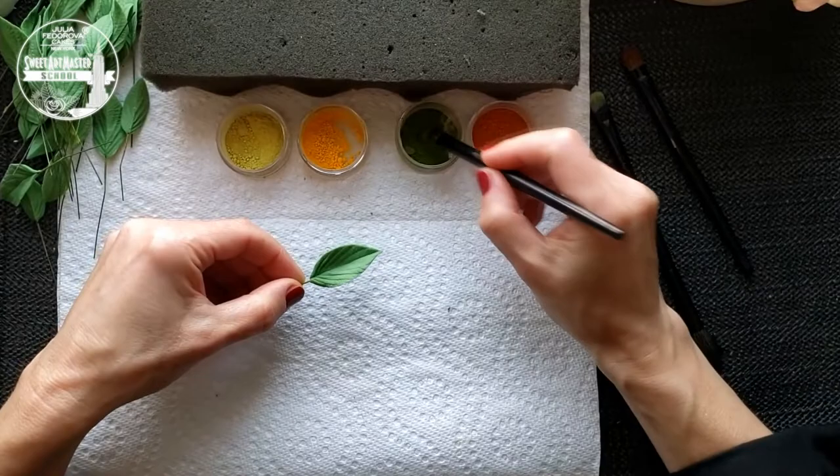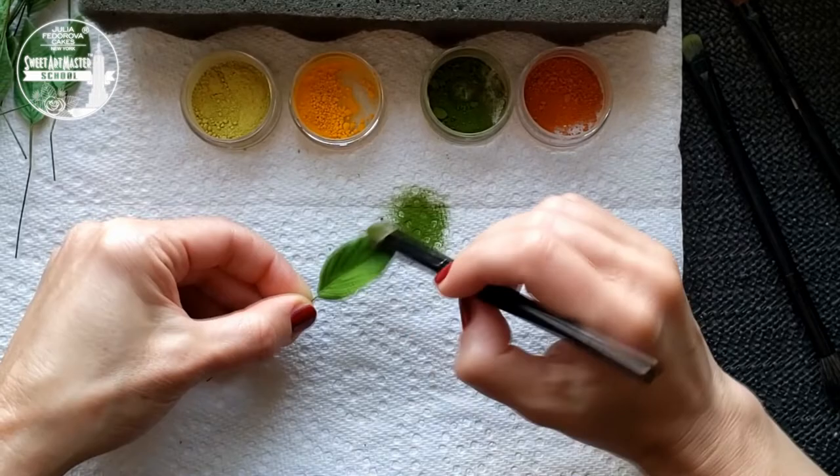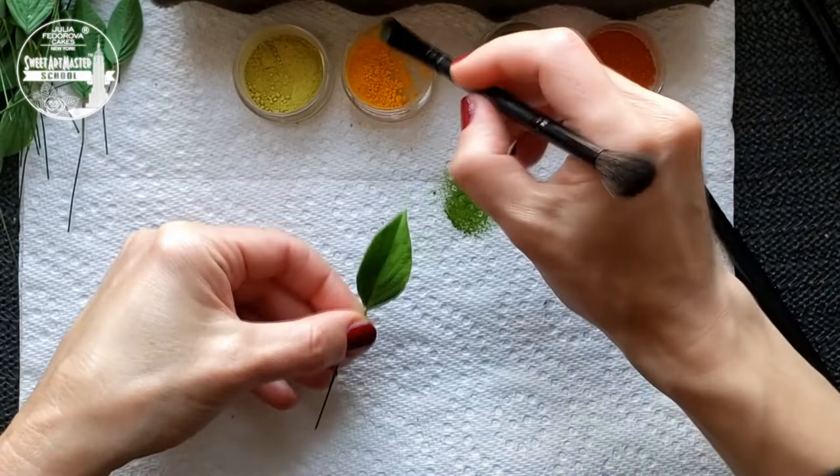For dusting dogwood leaves, I recommend using green colors such as lime green and spring green as the main colors for dusting. For work with edges, I am using yellow, pale yellow and pale green colors. Don't forget to brush off all remains of petal dust from the leaf surface — I am using a very soft brush for that.